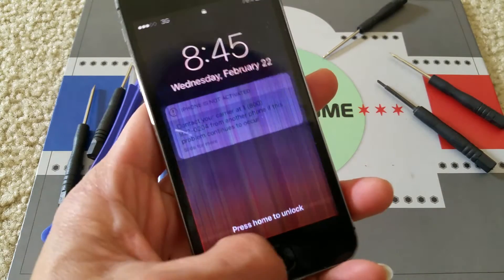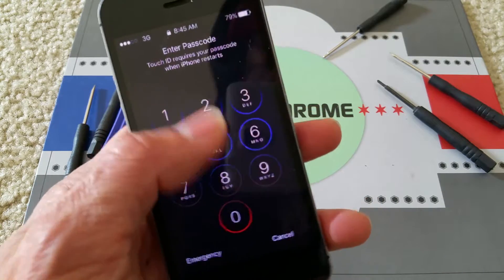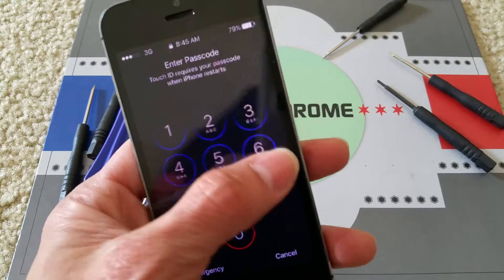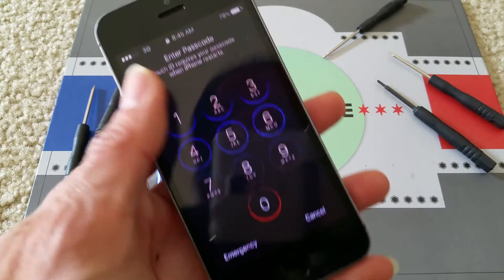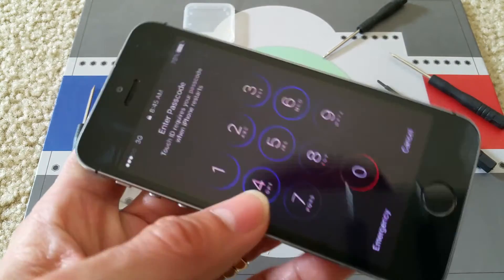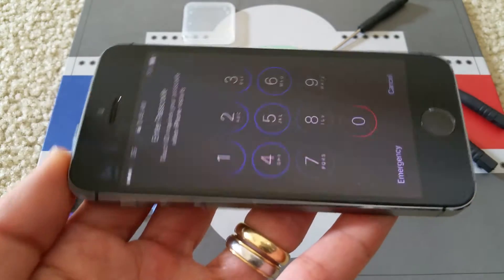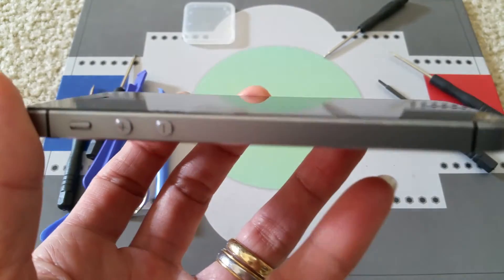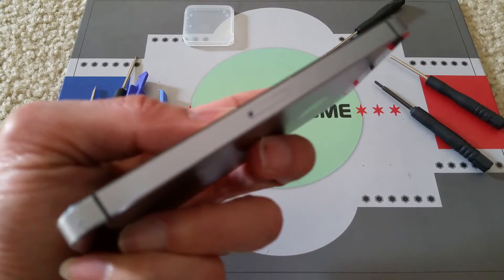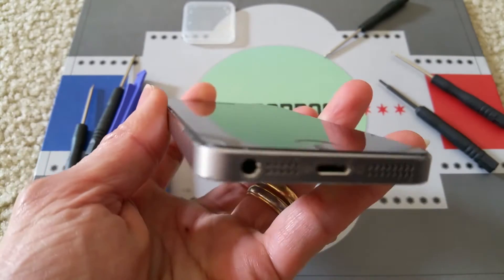As you can see right now, the screen is kind of messed up. I believe the whole LCD is messed up and the digitizer is not working. I'm going to open it up and make sure all the connections for the cables are there and connected properly. If not, I'll need to tell the customer that he needs to change the whole LCD digitizer.